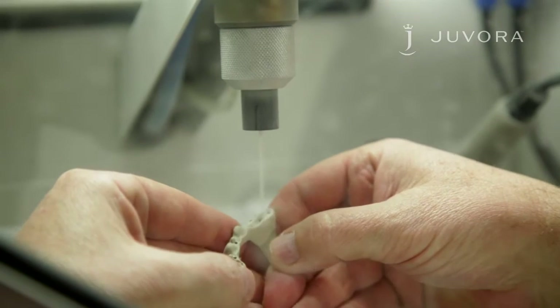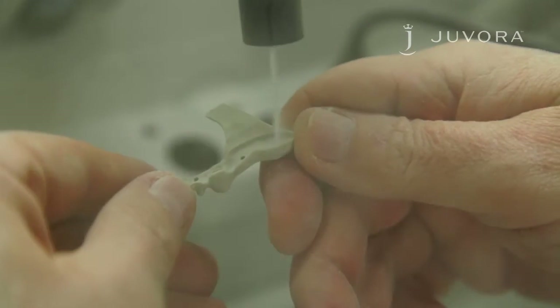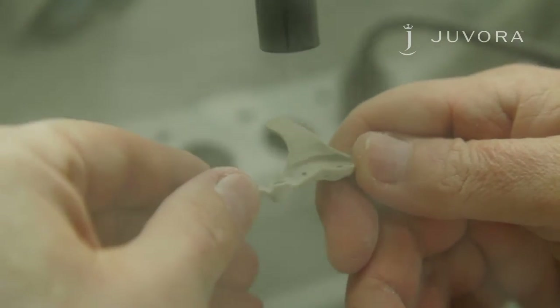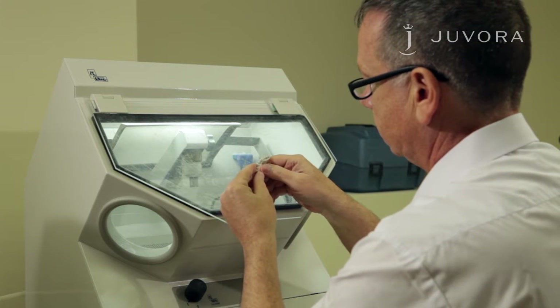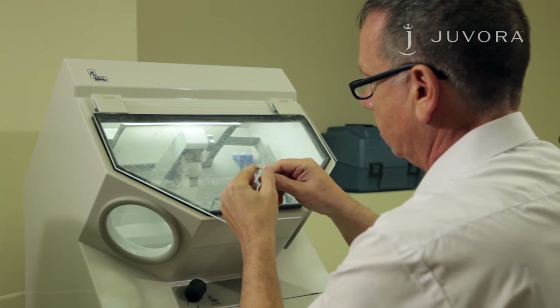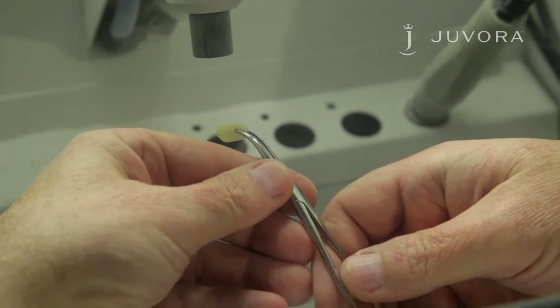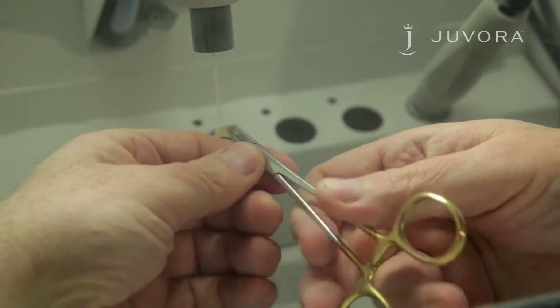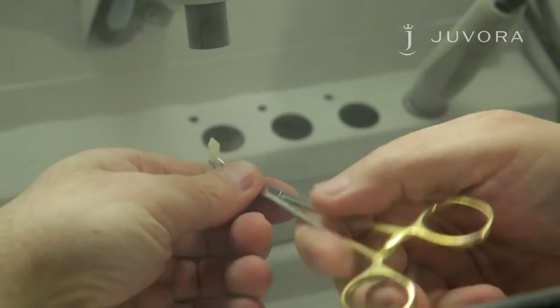Firstly, you need to sandblast your framework. We recommend your pressure is set at three bar, at a distance of one centimeter. For this case, we're using Rokatec Plus as the adhesive agent. However, other bonding systems can be used. With the framework completed, we now need to sandblast the teeth using aluminium oxide. We recommend your pressure is set at three bar, at a distance of one centimeter.